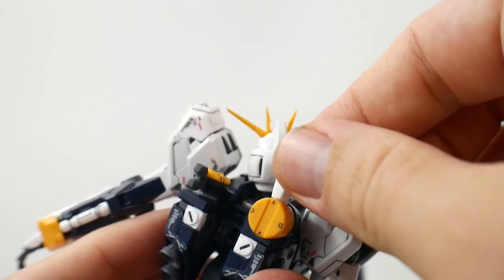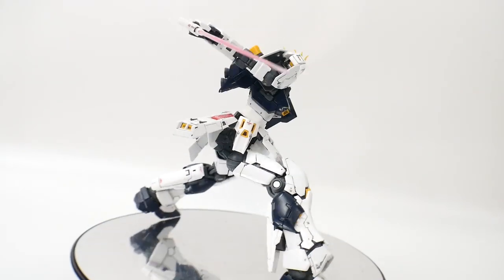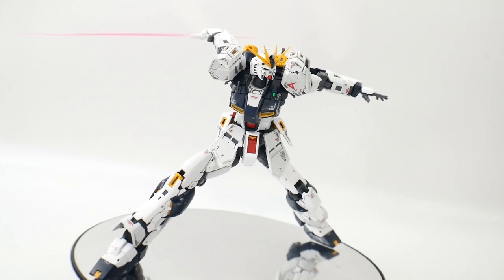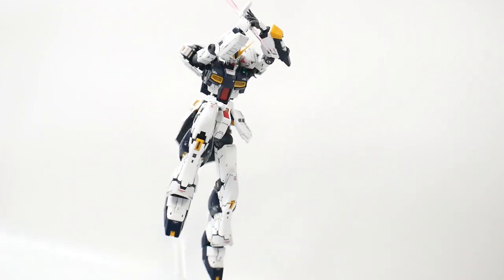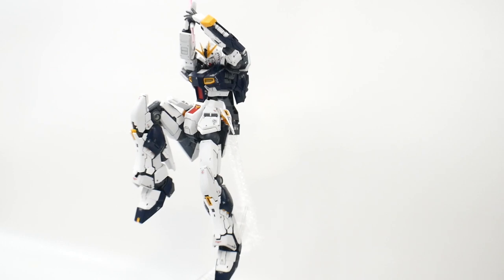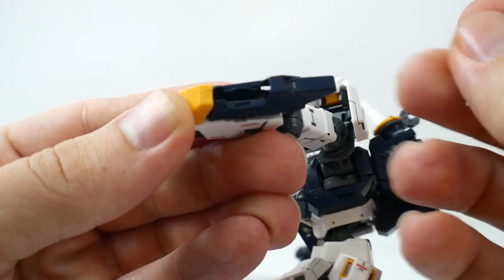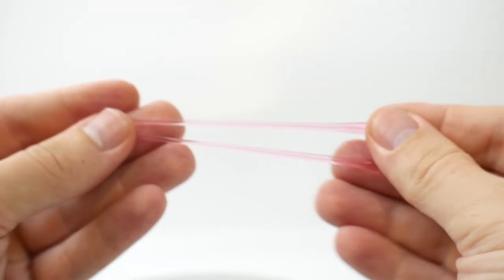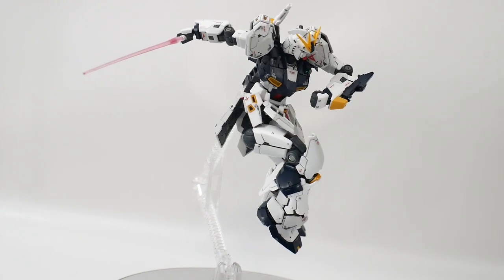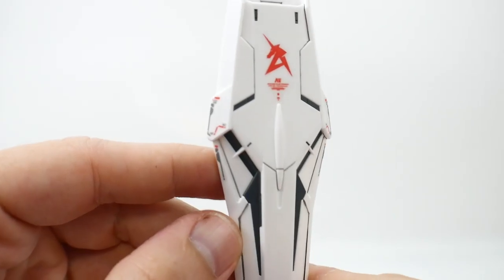For the beam saber on the back, pull it out, fold out the little tab, and with this beam saber you get two beam effect parts — one for the bottom and one for the top. Aside from that beam saber, there's also one stored right here in the arm. You just pull it out and it fits snug in the hand, and you also get two beam saber effect parts for it.